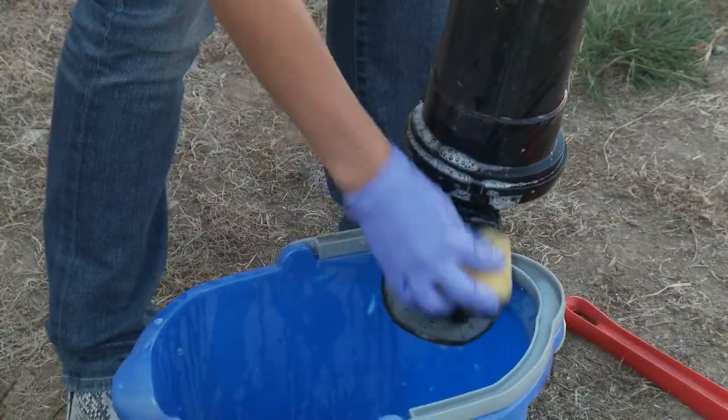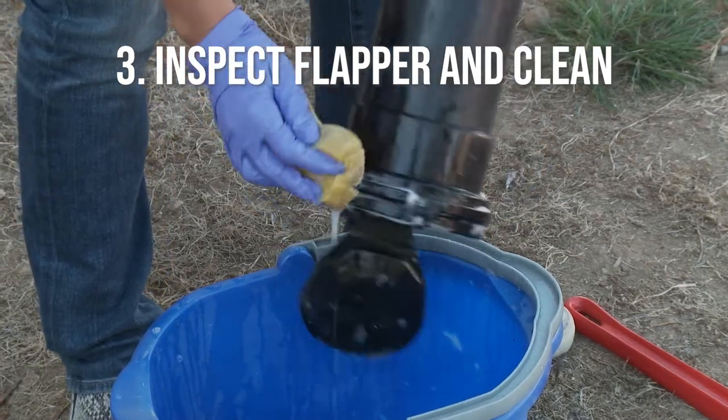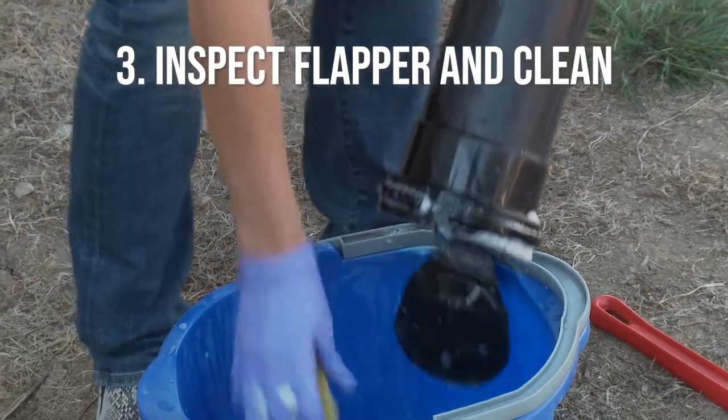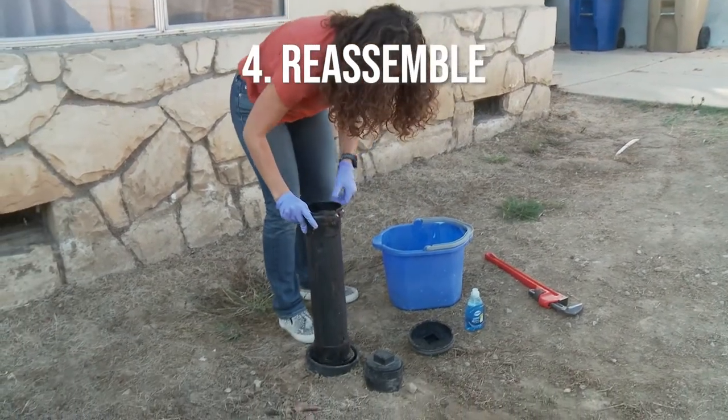Inspect the flapper or moving part to see if there's any damage or debris built up. Clean it with mild dish soap and water to remove grease and make sure the valve seats. Reassemble and return to normal position. Replace the cover.